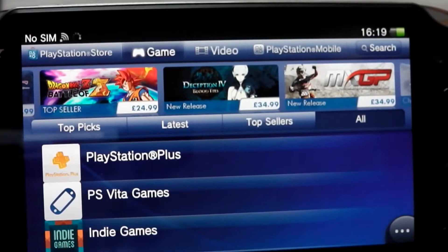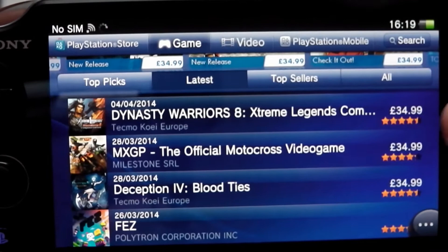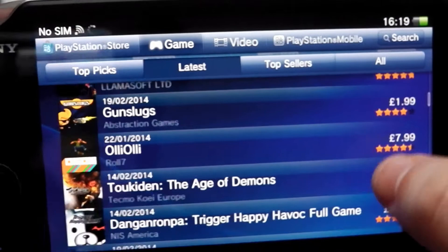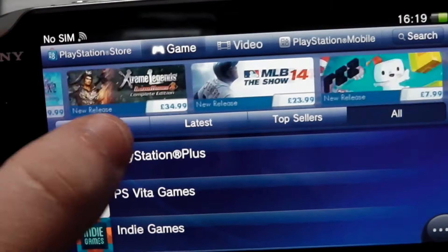Apparently a lot of people say the PlayStation Vita has no games — well, they'd be wrong. Games are coming out nearly every week for this device. We've got Dinosaur Warriors 8, MXGP, Deception, Fez, MLB The Show, Steamworld Dig, Luftrausers, Hatsune Miku — and there are many many others. There might not always be AAA titles, but there are a lot of indie games on the PS Vita, and I'm not complaining because a lot of these indie games are absolutely fantastic.